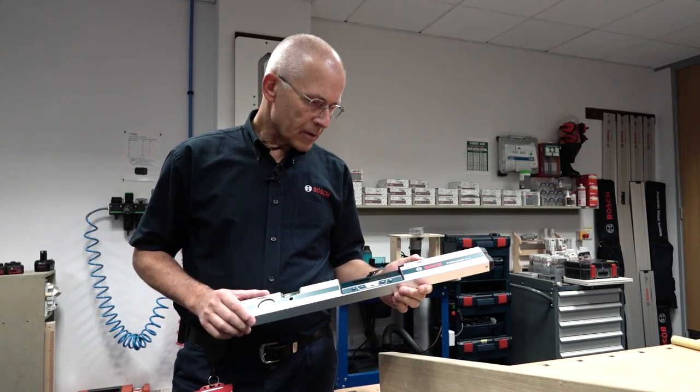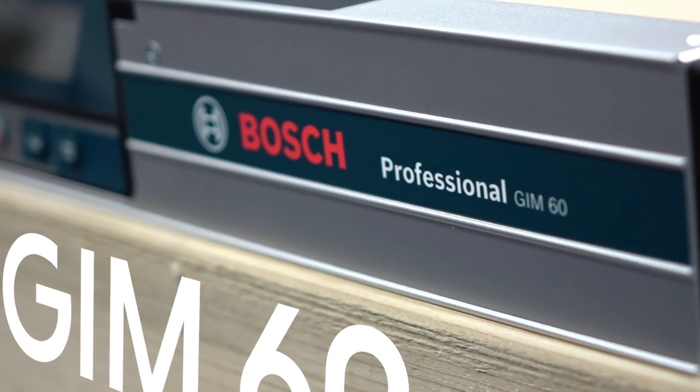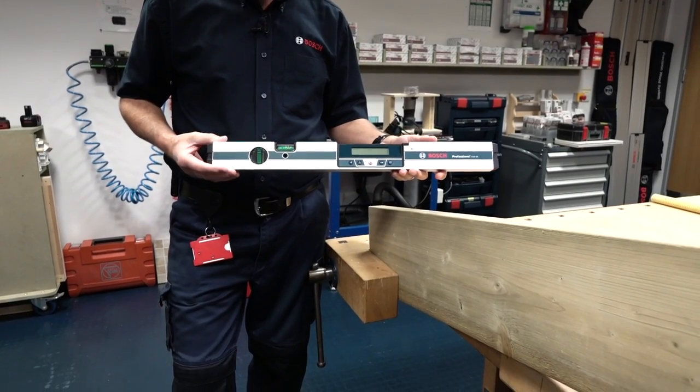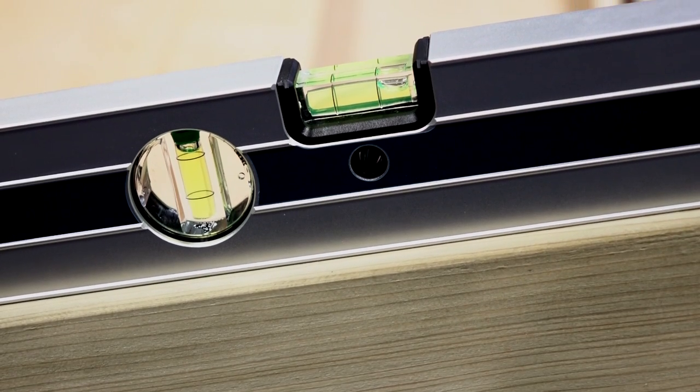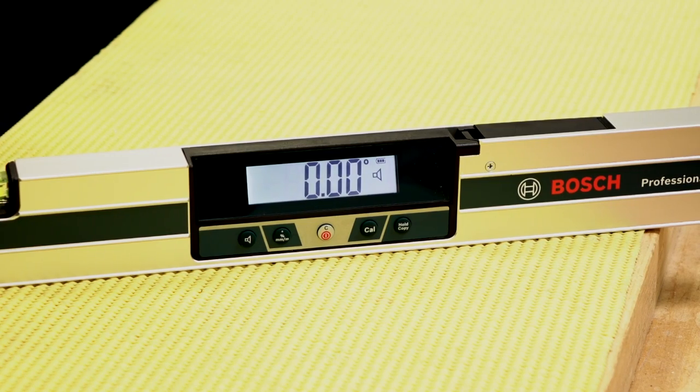Hello, I'm Eric from Bosch and I'd like to show you the Bosch GIM60. It's a digital inclinometer. At first glance it looks like a conventional spirit level — in fact it's got bubbles at the end as you'd expect and you can use those if you wish, but of course the clever part is in the module here.